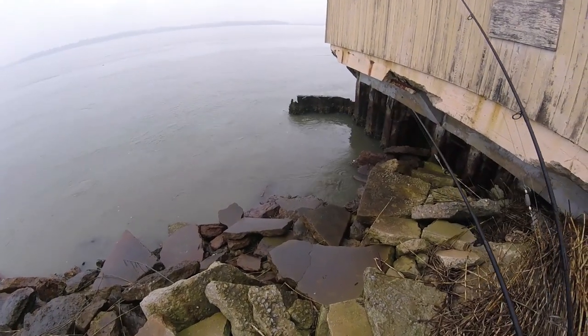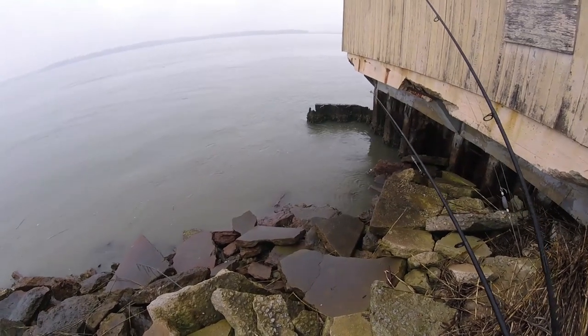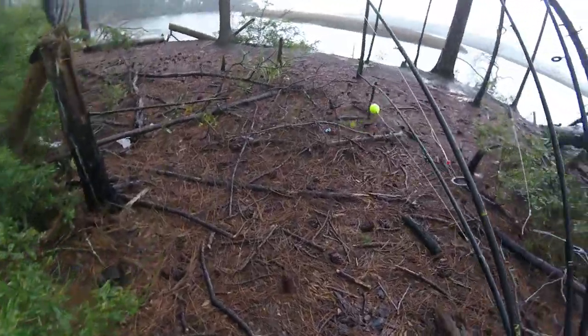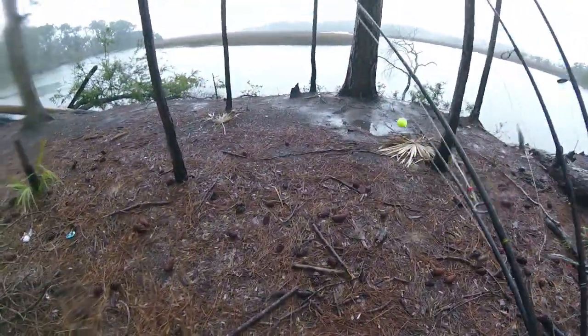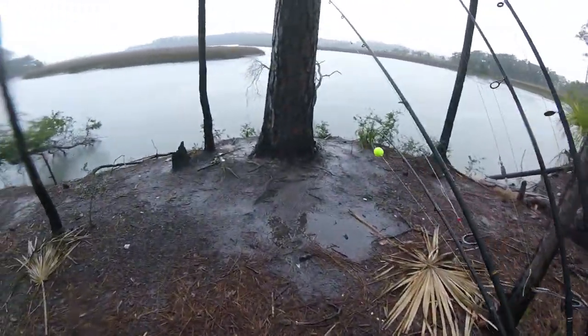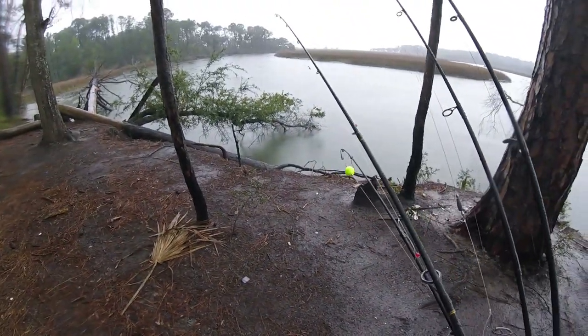Water looks a little dirty, so I'm going to try. May not get nothing though here — it was horrible. So now we're here at the second spot. Tide is moving a little bit, tide is going down. So see what we can do here for a little bit, see what happens.